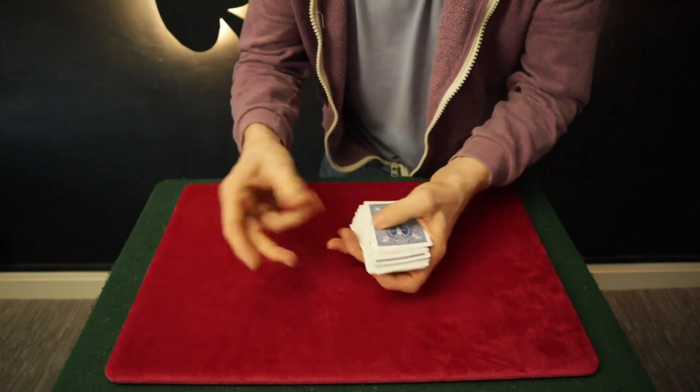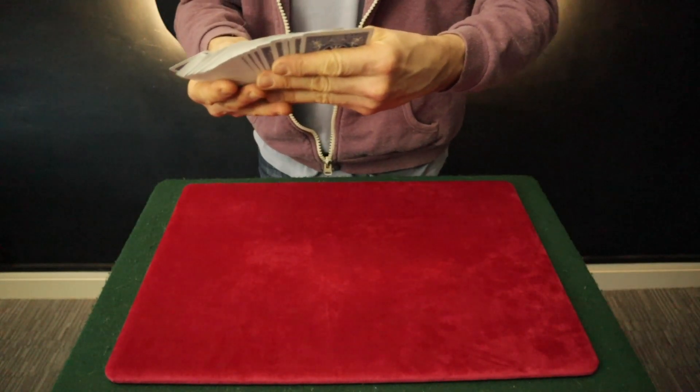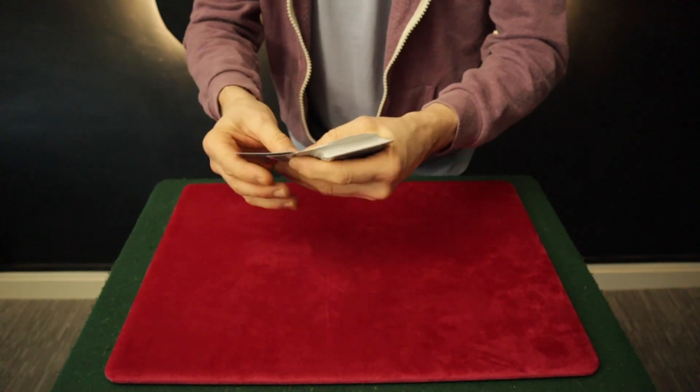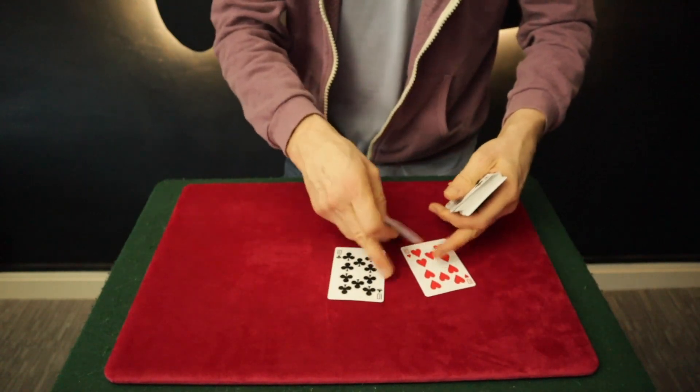Now I'm going to take out two cards, and the two cards I'm going to take out are in fact the Ten of Clubs and the Ten of Hearts.